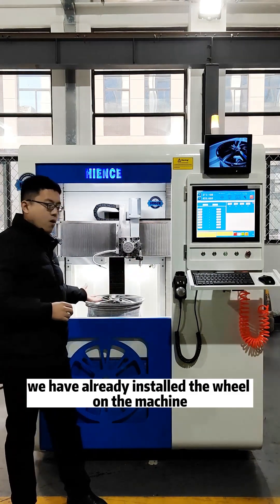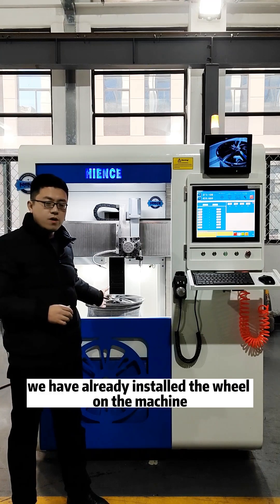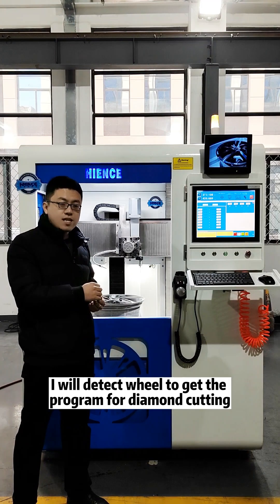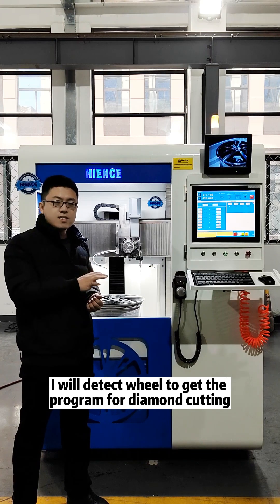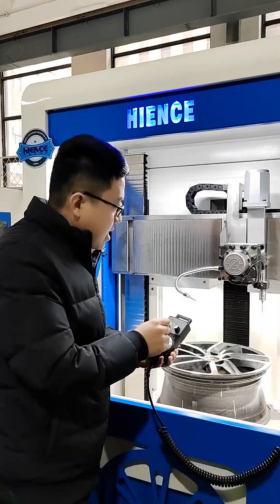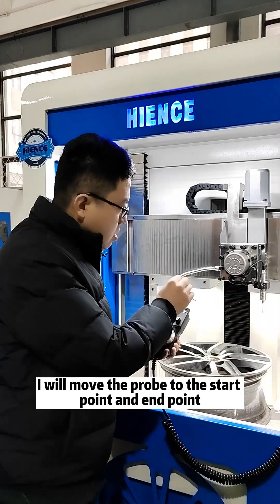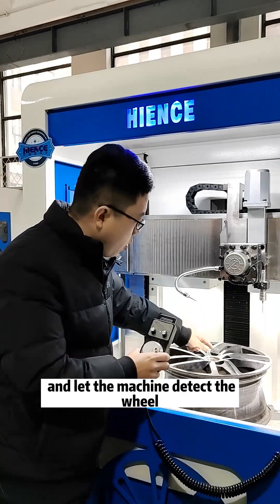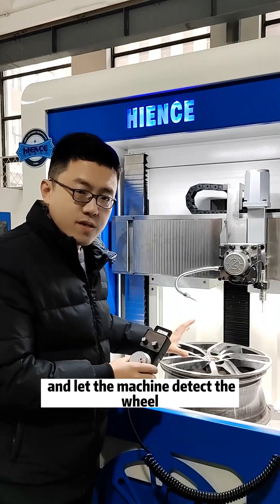We have already installed the wheel on the machine. The second step: I will detect the wheel to get the program for diamond cutting. I will move the probe to the start point and the end point, and let the machine detect the wheel.